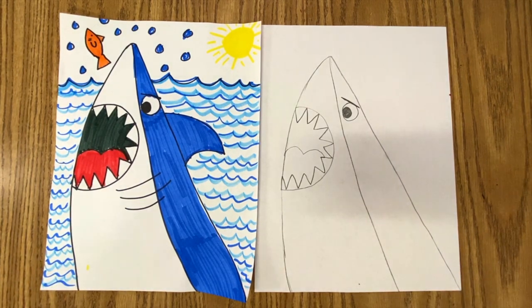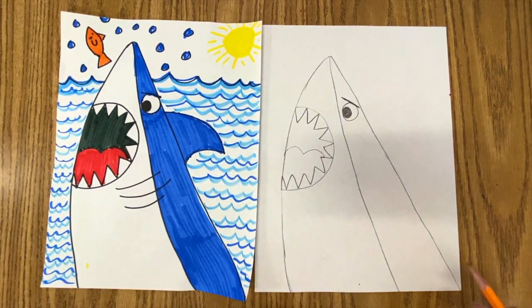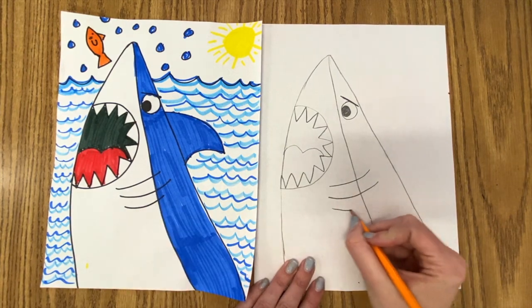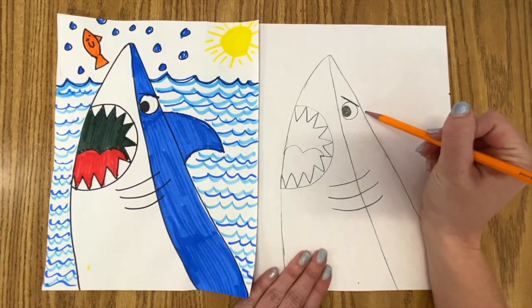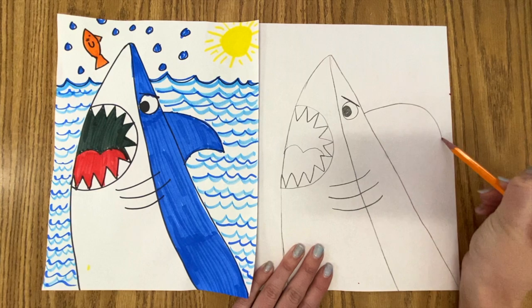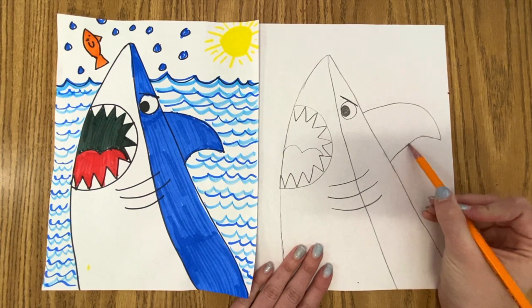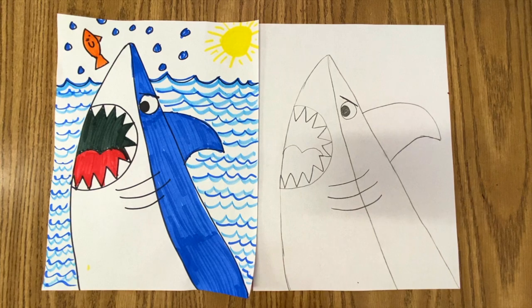And something that people always forget on aquatic creatures is the gills. The gills are what allows them to breathe underwater. So you can do two gills — they're these curved little lines, you could even do three. I did three on this one, but two or three, whatever works for you. And the back fin here — I'm just going to touch the shark's head, make a curved line going down, then touch where we stopped and make a curved line coming back towards the shark's body. And that will be the fin — it's kind of like a little curvy point fin.